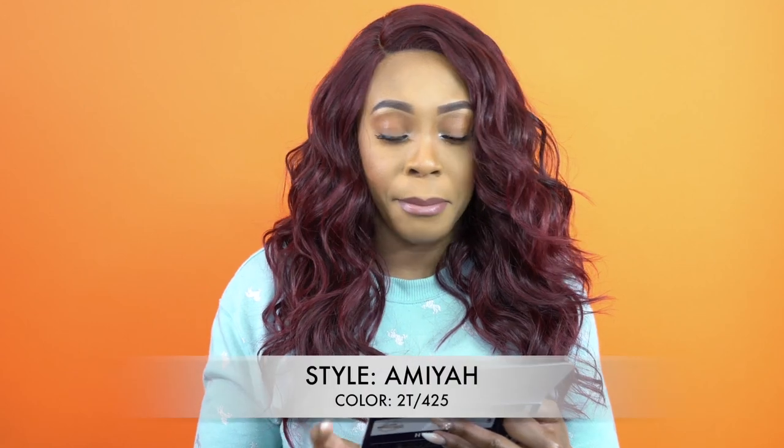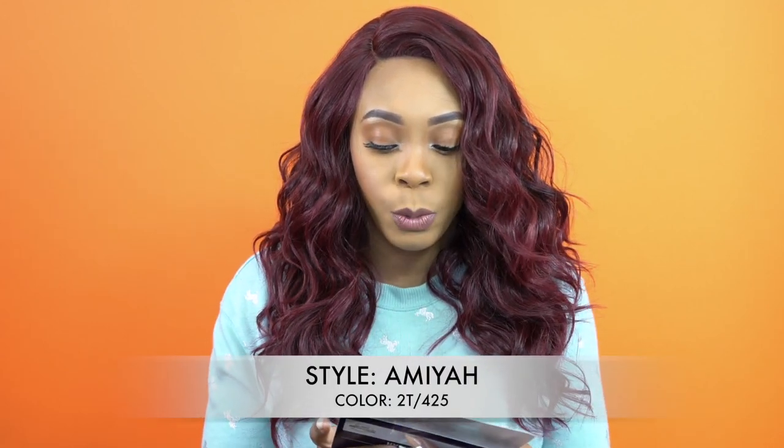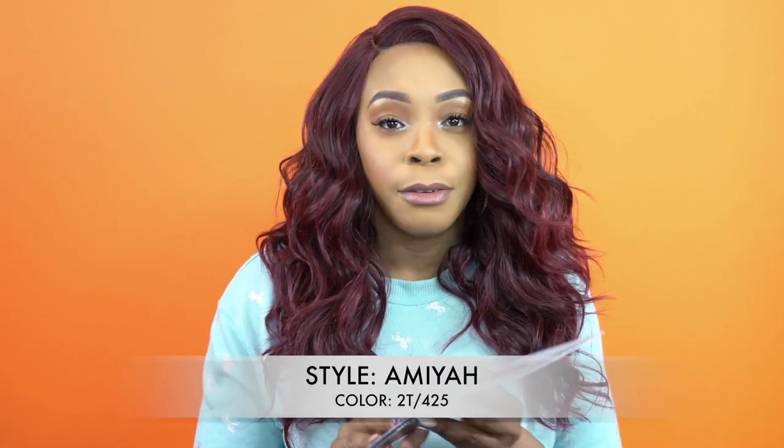So the parting space — this is the L part. I thought L part used to refer to the shape, like when they say U part and stuff like that, but it's just a little part, about 4 inches deep. I just added powder to it, that's it. She's called Amiya or Maya and I'm wearing her in the color 2T slash 425.